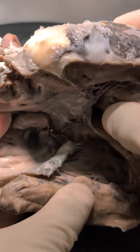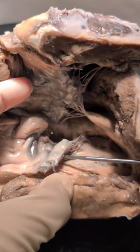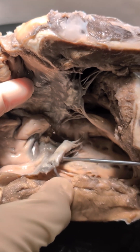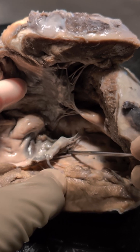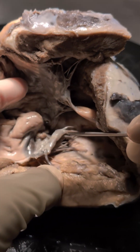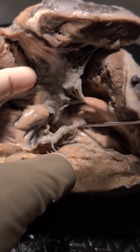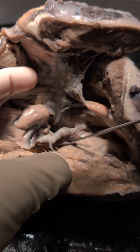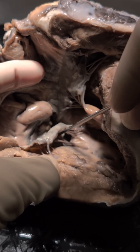Turning our attention inferiorly, we find the inferior bridging leaflet, which has direct connections to the crest of the ventricular septum right here. You can see these cords very nicely and how they insert into the crest of the ventricular septum. You can also see how there is in fact a ventricular level shunt.